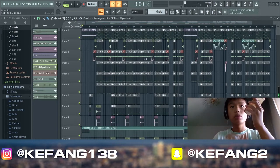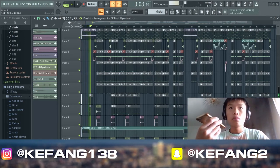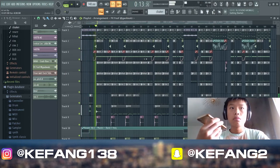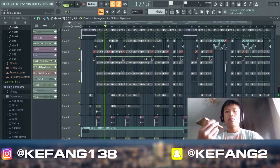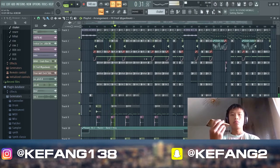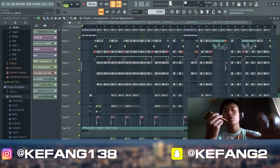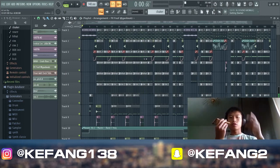I will play the beat. So this was the beat — hope you enjoyed the video. Like, subscribe, comment down below.